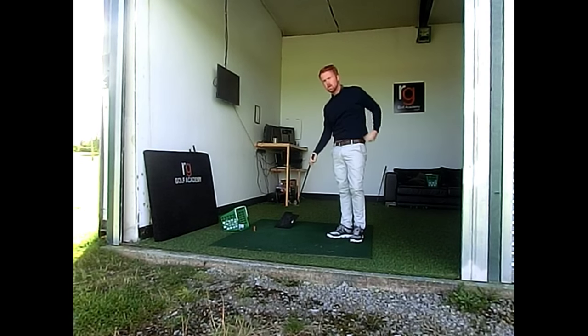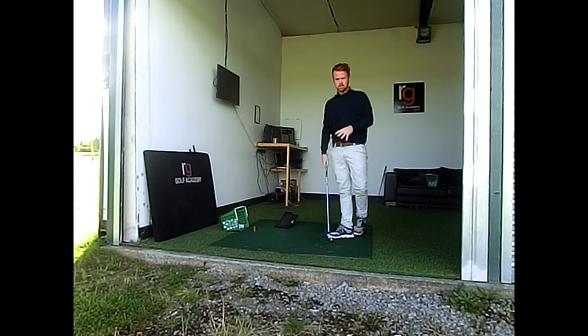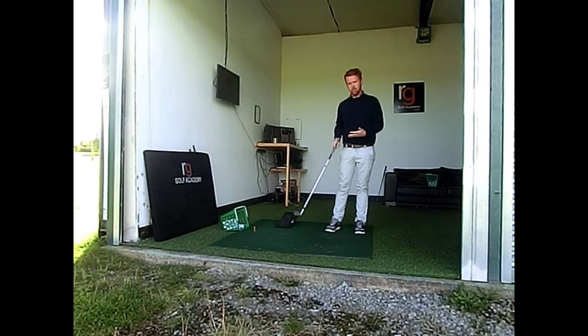The club is well away from the board — it's going to really help the strike and it's a great drill. Give it a go. It's going to make your weight go on the left and bring the club higher off the floor.